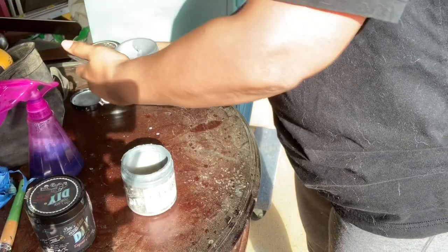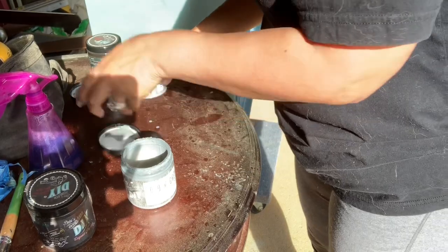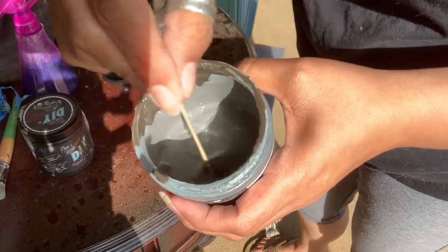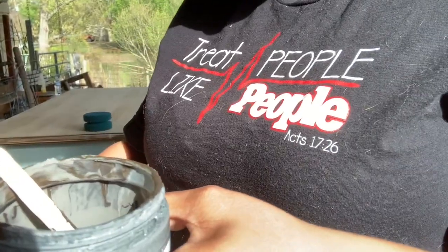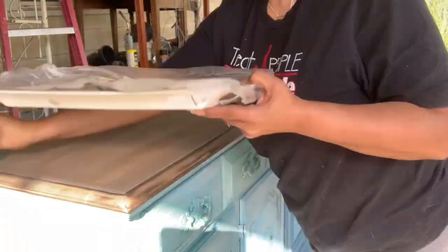I sanded down the top of the buffet and did a custom mixture of Old and Gray and Dark and Decrepit, and I faux stained it. I love using the patinas as a stain — Dark and Decrepit and Old and Gray are my go-to's for staining. I no longer use harsh chemicals because why would I? See White paint is amazing — it's toxic free, no VOC, no plastic, no smell. And I absolutely love it. So I stained it.